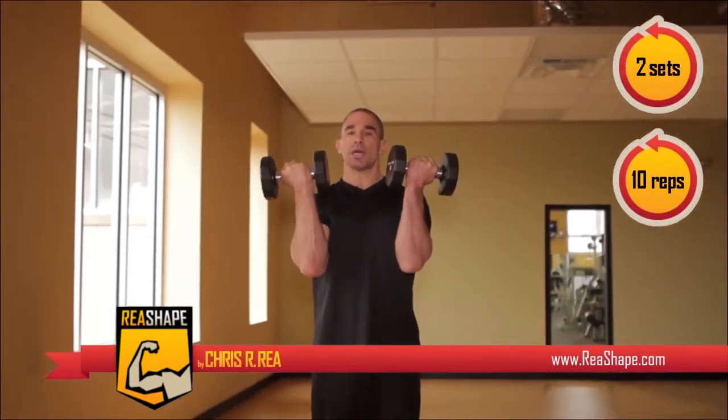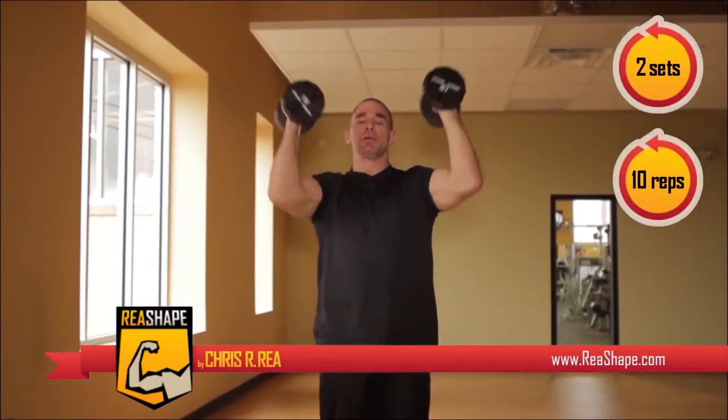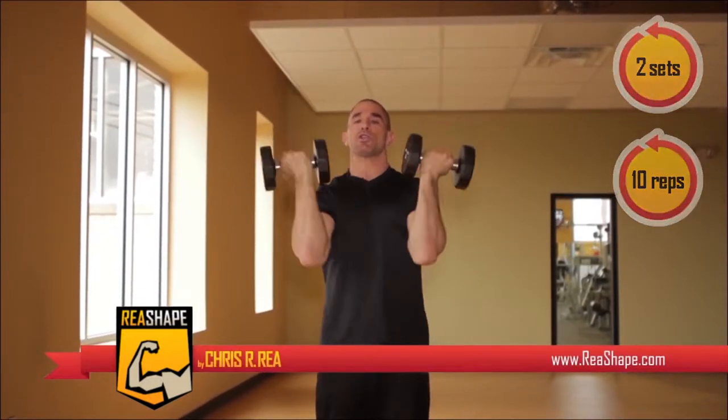We begin the standing Arnold press with palms facing you. As you raise the dumbbells up and down, make sure to supinate, which means turn your arms. We just finished four sets of the Arnold press — two sets seated, two sets standing. The Arnold press works the overall deltoid muscle.